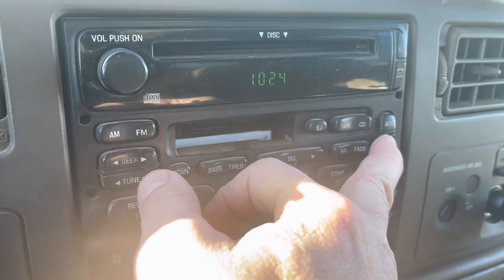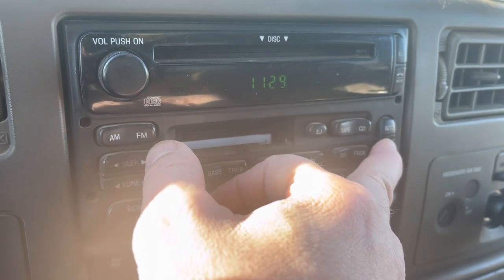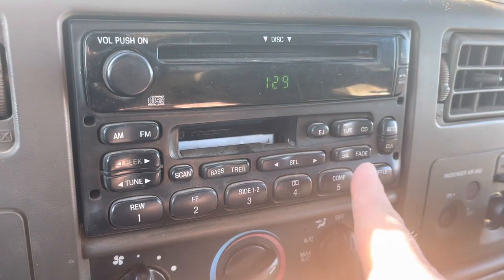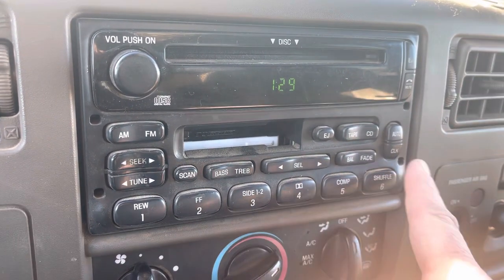We're at 29. We're going to fix our minutes first, just clicking that over. It is 1:29, so we're just going to flip through here. Boom, done deal, it's all done. You shut that key off, she's going to come back the same. Pretty simple.